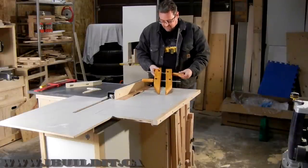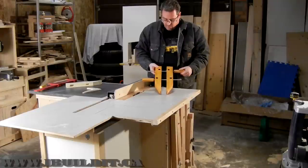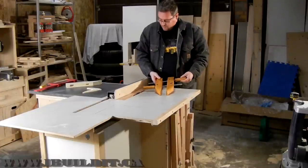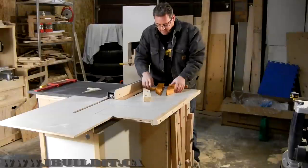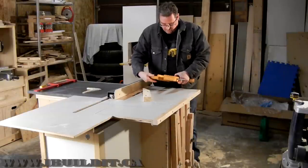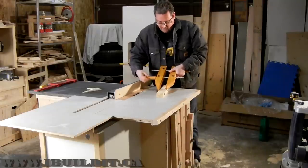Recently I cut out the parts for four of these and I've got one finished and it works really well. I'll show basically how it works — I mean, it is a clamp after all, it does clamping things.